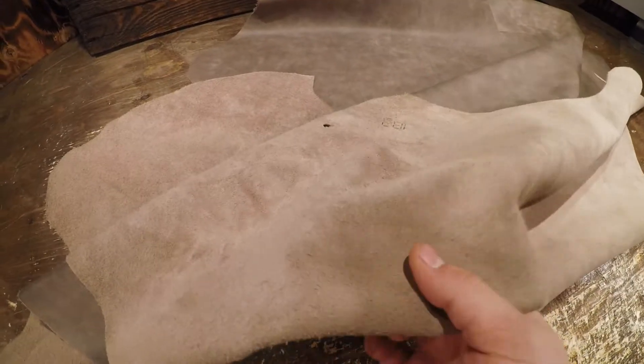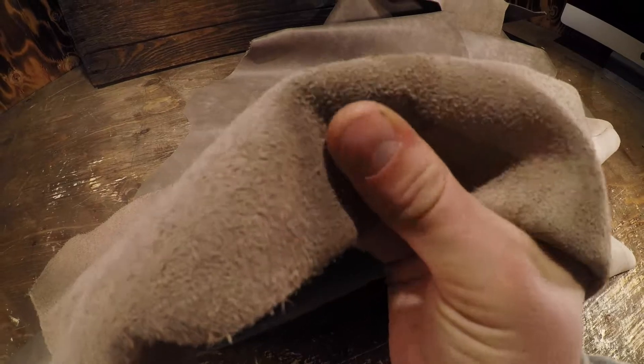Very nice overall, and on the flesh side you've got this lighter — I would almost say it's a light brown color — flesh side with very minimal extra fiber. Very clean flesh side. Very workable.